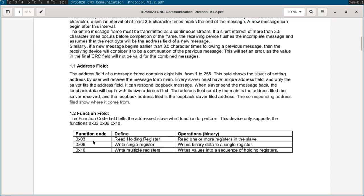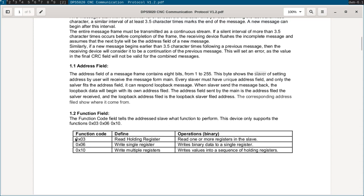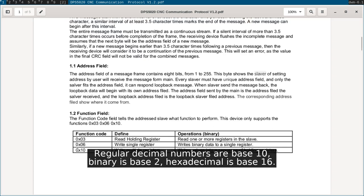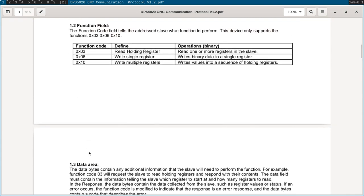The function codes: we've got three. The first lets you read parameters off the power supply — one or more at a time. The next writes a single parameter, and the third writes multiple parameters. These are specified by numbers — 0x03, 0x06, and 0x10 — not the English words 'read' and 'write'. For devices with weak chips it's much easier to parse a number than to interpret English text. The leading 0x is important — it's how you specify a hexadecimal number — and you need to include that 0x when writing Python so the right bits get sent to the power supply.